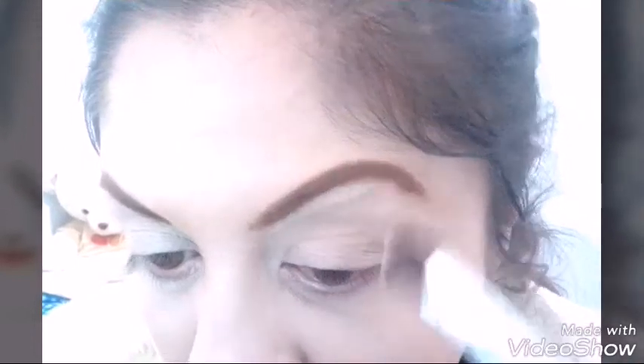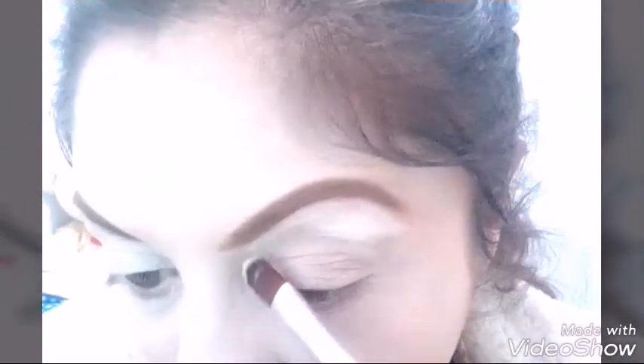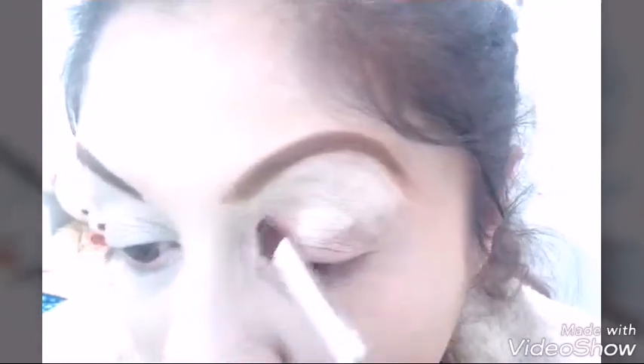Tomo de ese corrector de CTR — algo así, para pronunciarlo bien — ustedes me entienden. Tomo un pincel planito y lo voy poniendo como una prebase al párpado para poner las sombras, y lo voy difuminando poco a poco, palmadita en todo el párpado, muy suavemente.